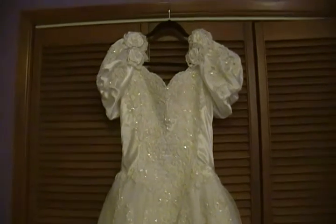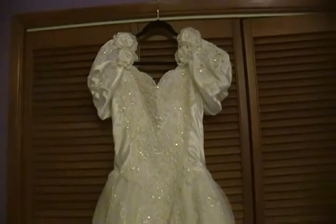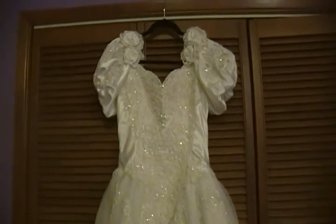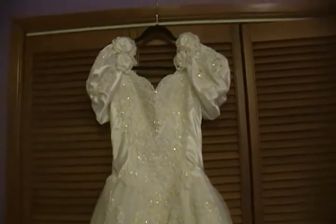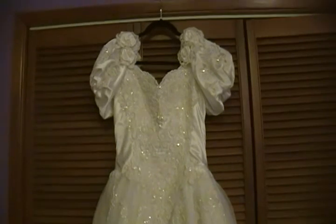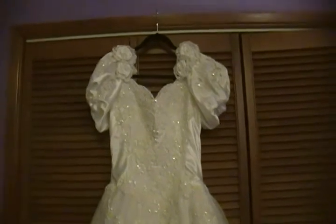Hi everyone, it's Rosella. I'm here tonight with two wedding gowns that I'm going to offer for sale as-is first, and then if no one buys them I will do my thing with them and cut them up.